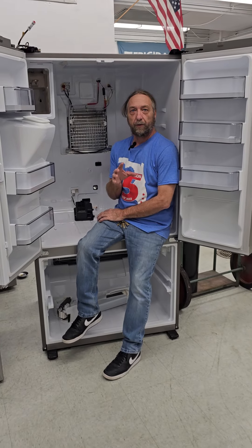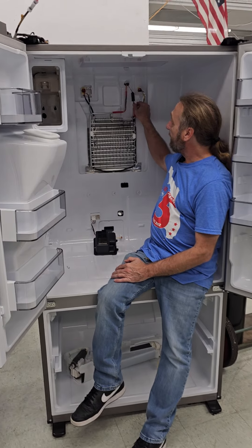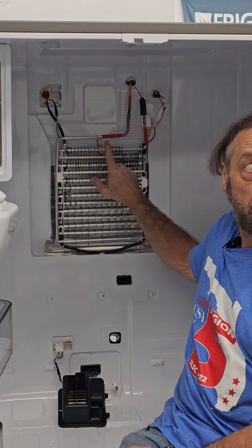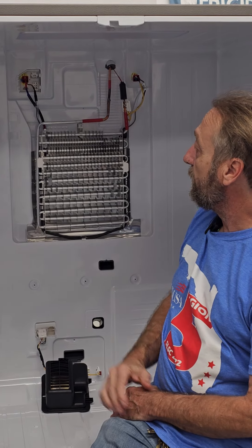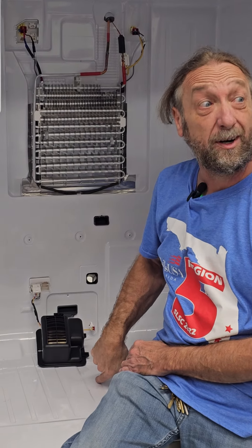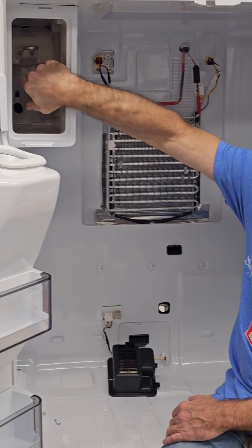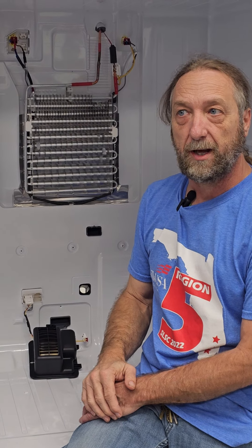Let's go over this once again with a simple explanation. We have a thermistor here and a thermistor here. One of them is used to control the defrost heater. Usually it's located on the suction line, but remember this is connected to the other evaporator in series. Even though we have a dual evaporator system, the Freon coming from here goes through the ice maker and then goes to the refrigerator or freezer evaporator on the bottom, and we have thermistors down there.